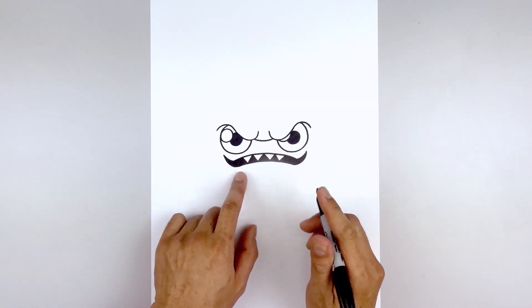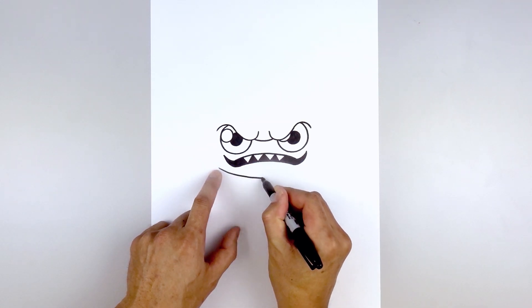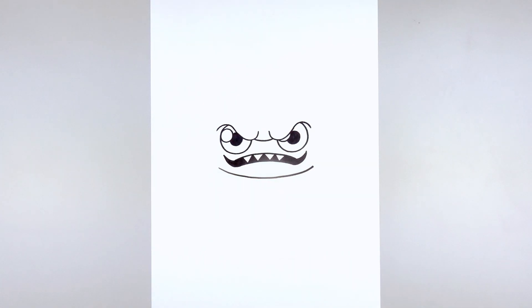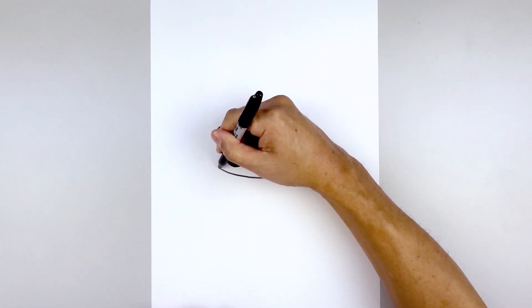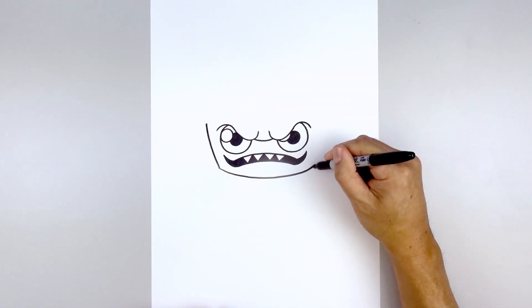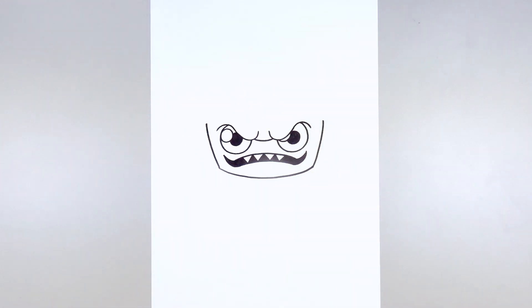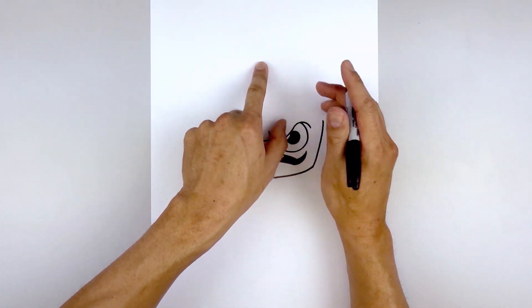Let's step down and draw the lower edge of the head. Starting over on the left side, we're going to draw a curve coming down in the middle and pull that back up on the right side. Let's curve out the side of the head — starting back on the left, go out and then up. We're going to do the same thing on the right. Now before we close off the side of the head, I'm going to go up to the very top and add the fin.